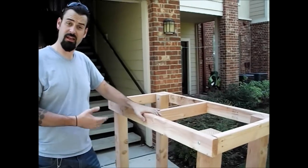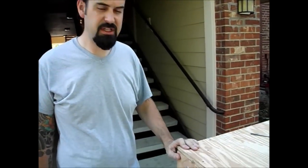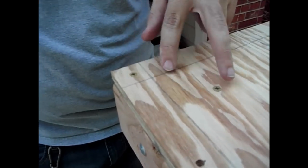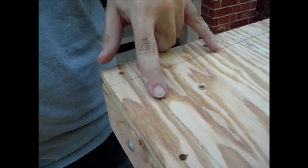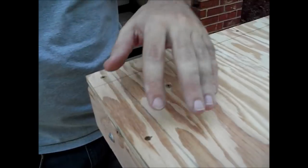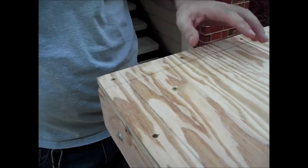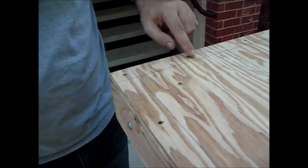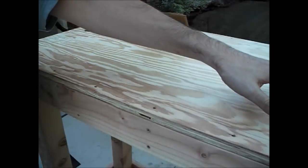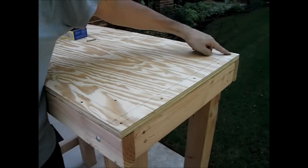Starting to put the top on — doing some screw work. I like to start in a corner, set two screws, and then work outward from there. That way, if there's any warping in the plywood, I'm pushing it out and away as I go, rather than trapping warping in the center where I can't fix it. Working both directions at once, pushing toward the edges, finishing with the last screw in the far corner. The work surface is now on — nice and secure, nice and stable.